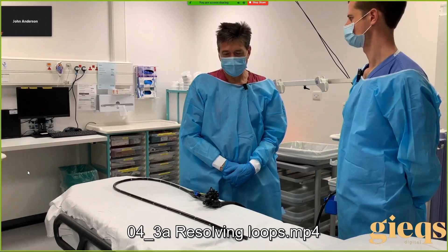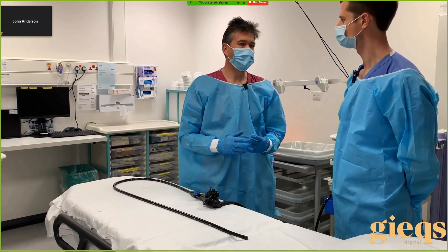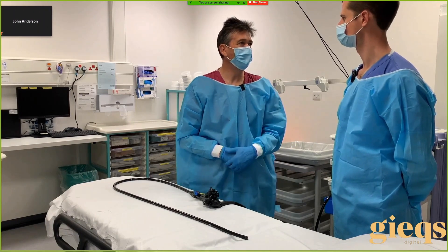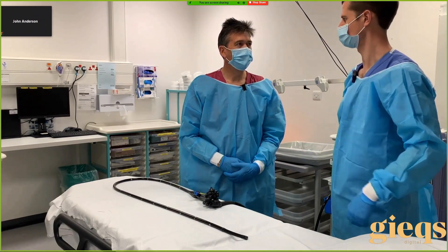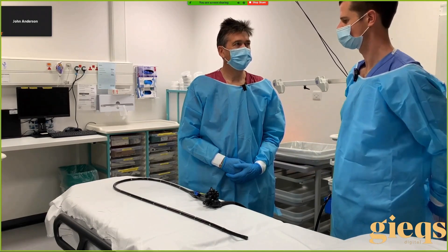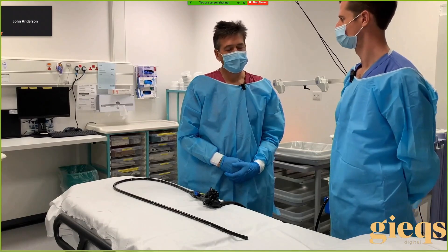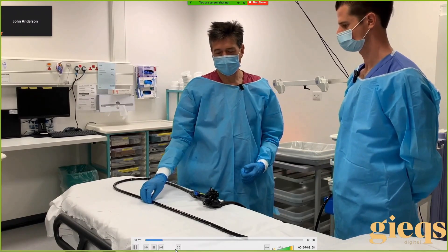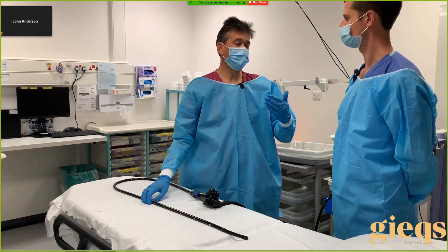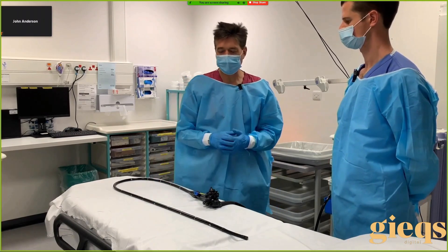This is about loop formation but more importantly loop resolution. Most trainees are very aware they're forming a loop because of the following signs: you can feel it's becoming more uncomfortable in your handling of the scope, you're getting less effective torque, and the patient is often more uncomfortable as well. You get increased resistance, lack of progression, or sometimes a paradoxical movement.